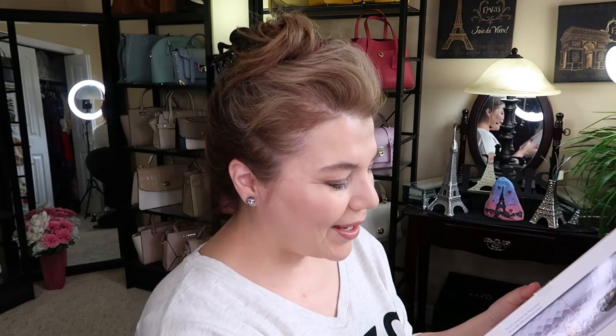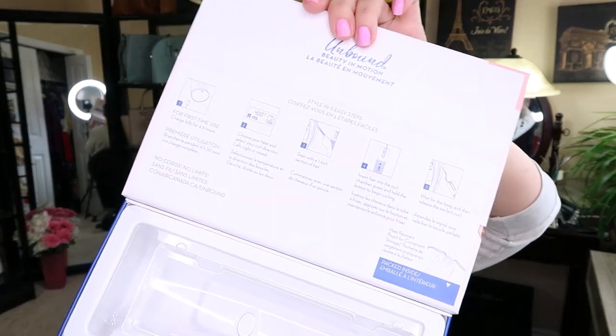I got this at Shoppers Drug Mart for $140, but I did use my Shoppers points. I kind of just opened the box and started fiddling with it. It did come with instructions right in the box, which I'm looking at now.